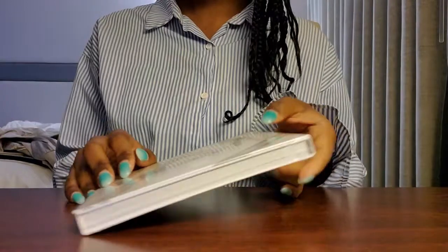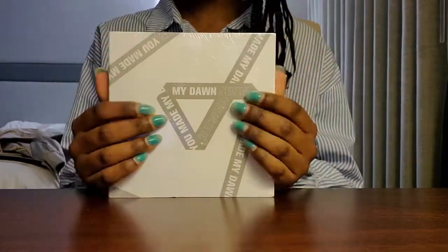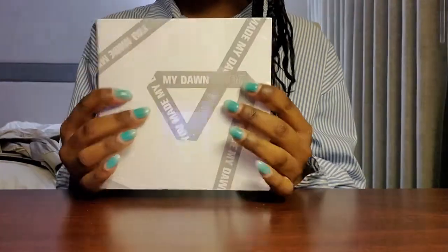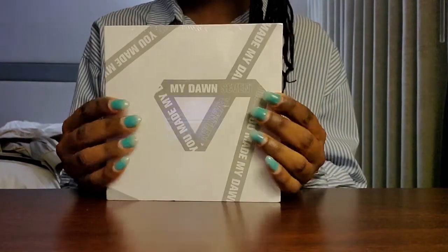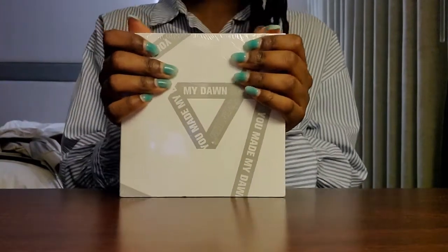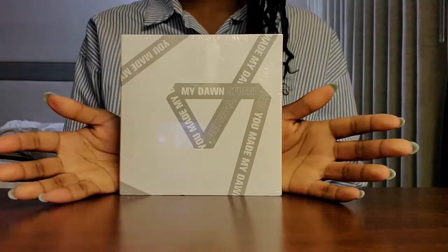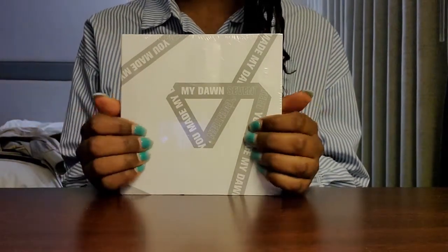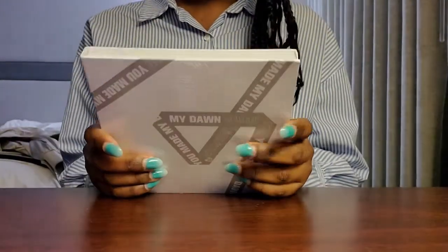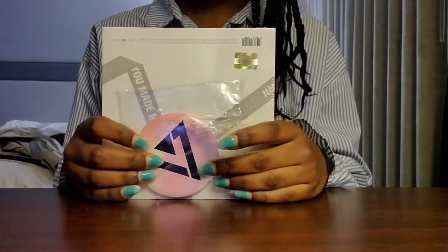So I know this isn't Seventeen's latest album. This is their sixth mini album, the Dawn version I believe. I still just wanted to unbox it because this is technically my first Seventeen album, and it was a Christmas gift from my sister. So shout out to her. Let's go ahead and unwrap it. I don't know what this album comes with, so I don't know if the poster is in here or how many photo cards are in here. This is literally just whatever comes out will be a surprise for me too. And the seller threw in this Seventeen pin as like a thanks for the purchase.